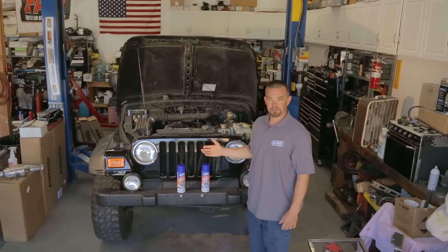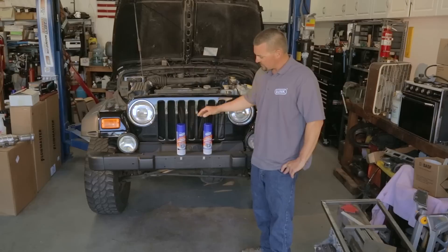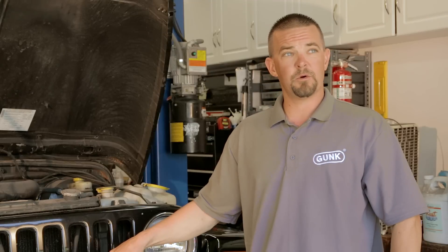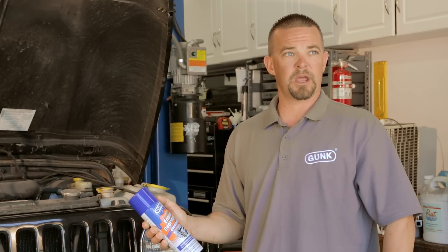This old Jeep has seen a much rougher life, has more miles and more engine buildup. For this engine we could use either the heavy duty gel formula or the original formula. Seeing as how it's had no major leaks, I think we're going to use the original formula today to remove any kind of road grime on this engine.